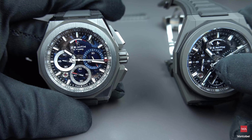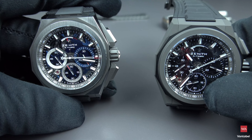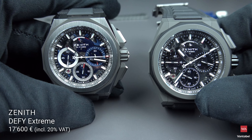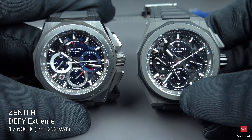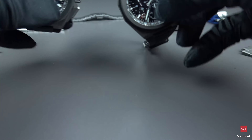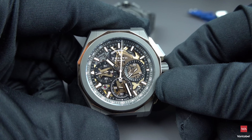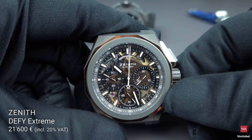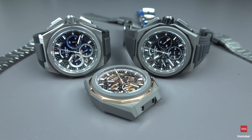The brushed, polished, and microblasted titanium version, and the microblasted titanium version, are sold for 17,600 euros including 20% VAT — deduct 16.66% for the net price. The polished rose gold and microblasted titanium version is sold for 21,600 euros, always including the free combinations of straps and bracelet.